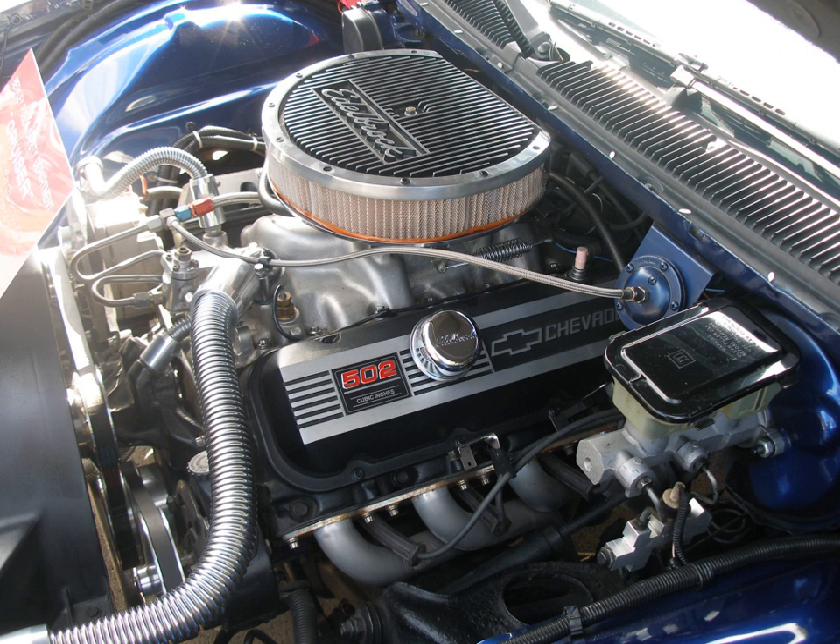Introduced in 1970, the 402 CU in was a 396 CU in bored out by 0.03 in. Despite the fact that it was 6 cubic inches larger, Chevrolet continued marketing it under the popular '396' label in the smaller cars while at the same time labeling it 'TurboJet 400' in the full size cars.